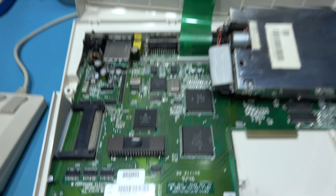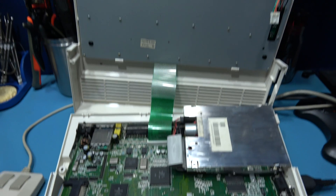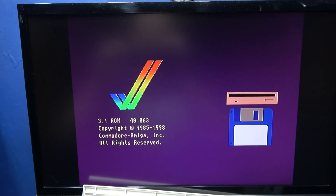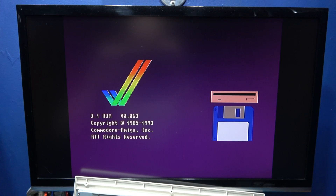Let's power on and it should take a couple of extra seconds to boot Kickstart 3.1, because I think 3.1 looks a little bit longer for a hard disk. And there we go — it's booting. I've got the click from the drive. You always know when it's going to boot when you get that click. So that's Kickstart 3.1 installed.